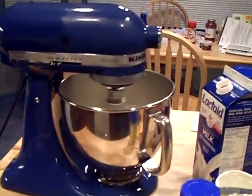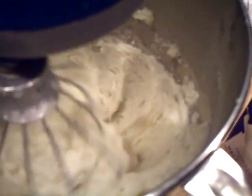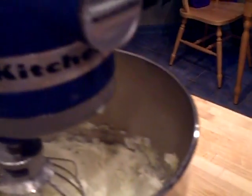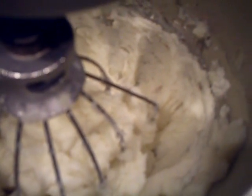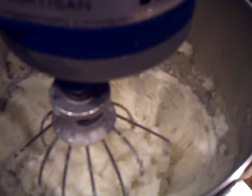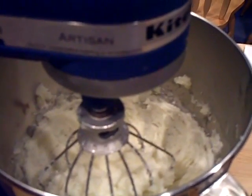Oh, those potatoes are really nice looking — you gotta see this, it's a thing of beauty. This mixer is truly a KitchenAid — you get it? It really did a nice job on those mashed potatoes. Next time I'm gonna have to try something more complicated. That's it — take it easy folks, have a great day, bye bye.